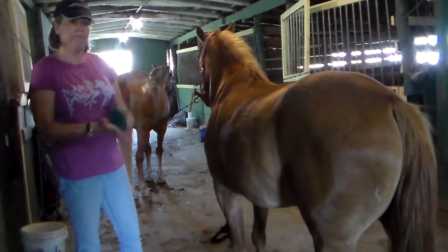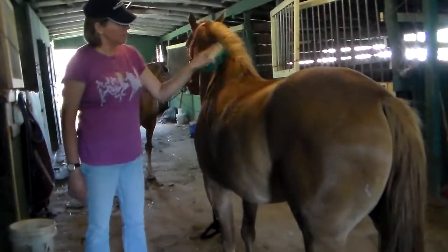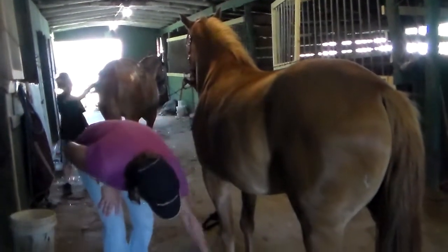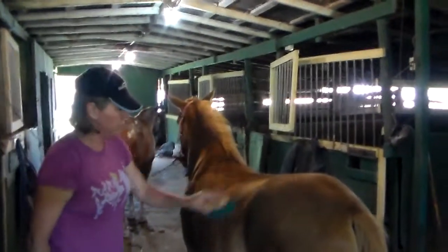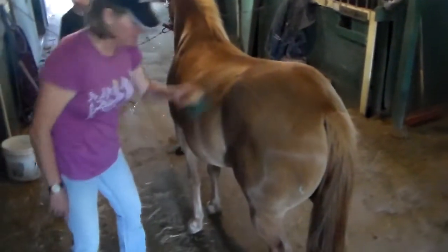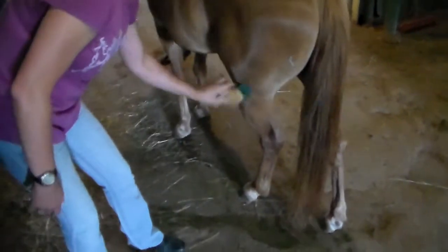Step two is a stiff bristle brush going in the direction of the hair. This brushes off all the dirt and hair that we just brought up to the surface. This goes all the way down the legs. It's especially important to make sure, now that you've messed up the hair, to put it all back in the correct direction before you put the saddle on. Otherwise that could be uncomfortable. We don't want to give anybody any reason to buck, ever.